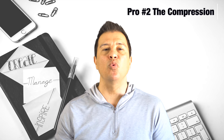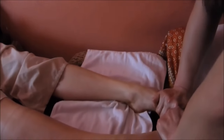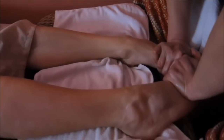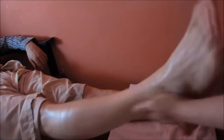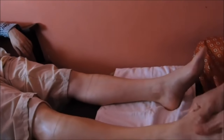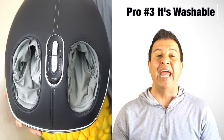Pro number two is the actual compression of this foot massager. With this compression, it squeezes your feet in order to give you a full function — let's just say a tai chi type of massage.